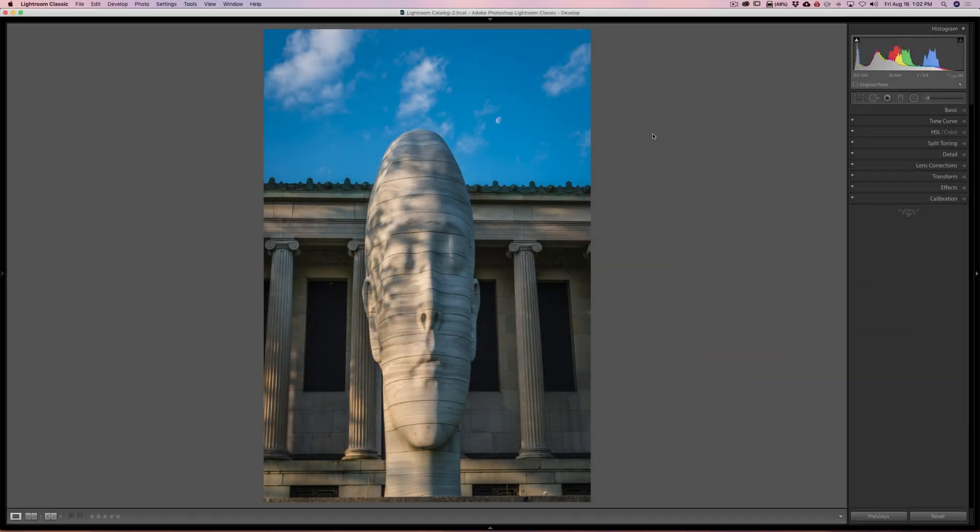Hey guys, this is Anthony Morganti from mrphotographer.com. Mr. Photographer is not in a good mood this morning — I was in the studio doing a video comparing two different camera straps, all by myself. I thought I had the camera perfectly focused on me, but when I viewed the video afterwards it was blurry, so I have to redo it. I wasted the entire morning in the studio. But then somebody named Steve emailed me saying a super famous photographer just did a video demonstrating a great Lightroom trick.